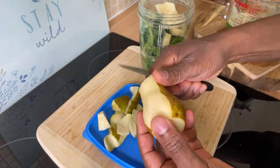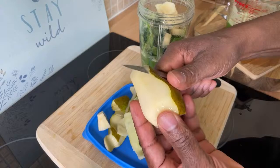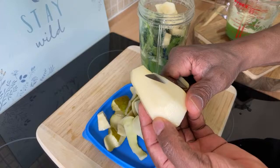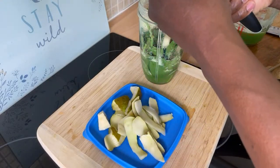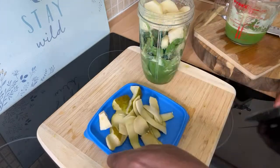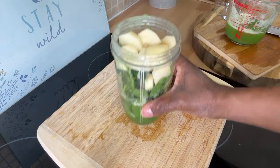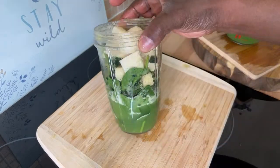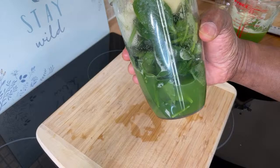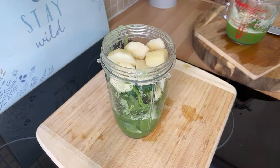These are some leftover pears that I let ripen a little bit for use in smoothies and healthy juices. Cut them up and put them straight inside the blender. So I've cut up two medium-sized pears, added the spinach, and remember we already blended the cucumber, ginger, lemon, and celery.